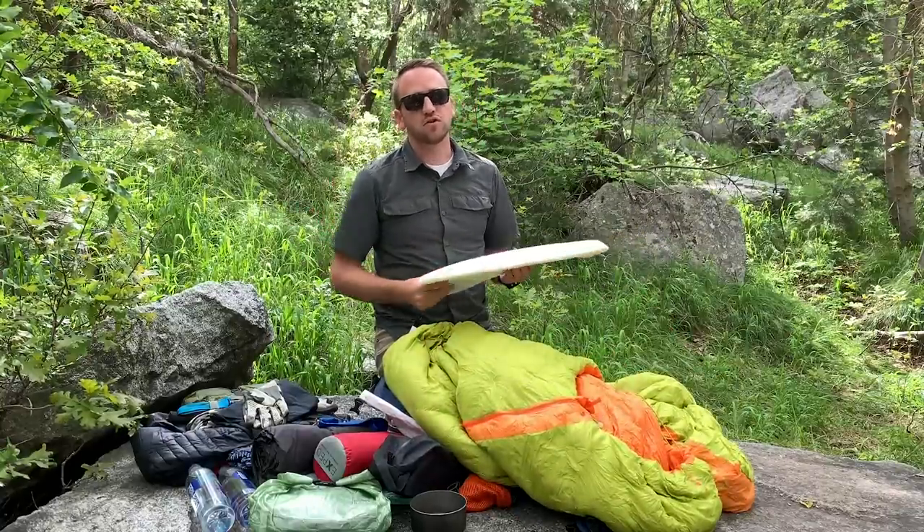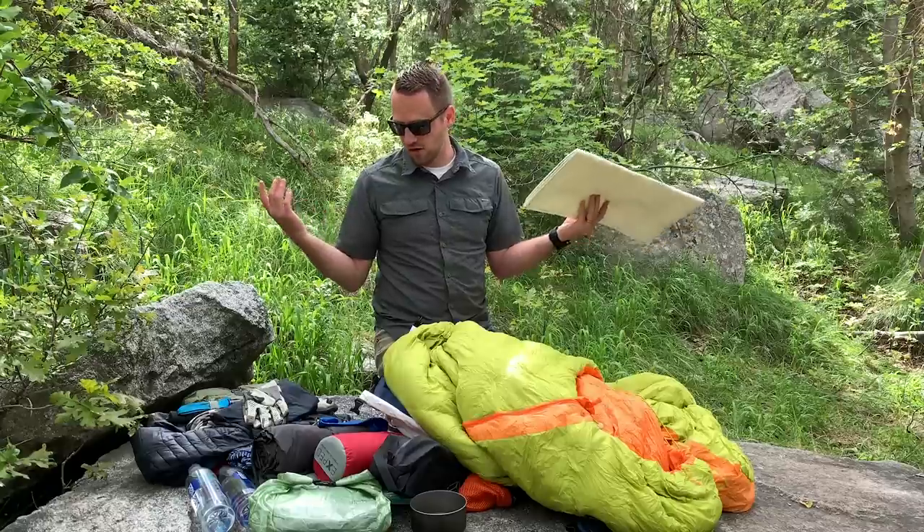That is a 16 pound lightweight three season backpacking gear loadout. Curious to know your thoughts — if you'd change anything or what you like about it. Thanks for watching. If you're not subscribed to the channel, please subscribe, and I hope you have an awesome day. We'll catch you on the next video.